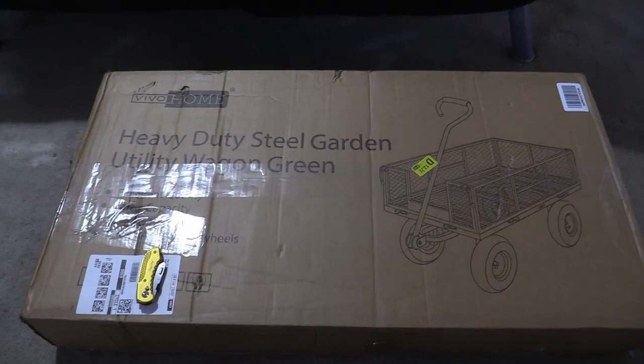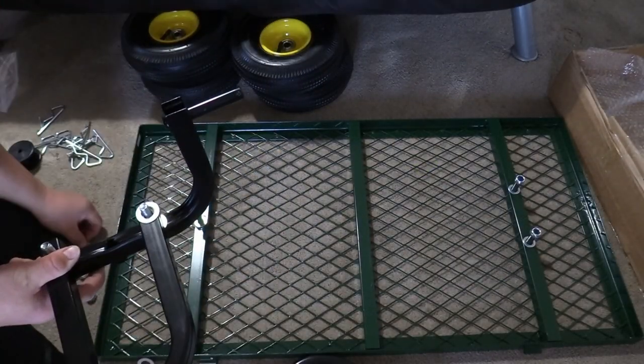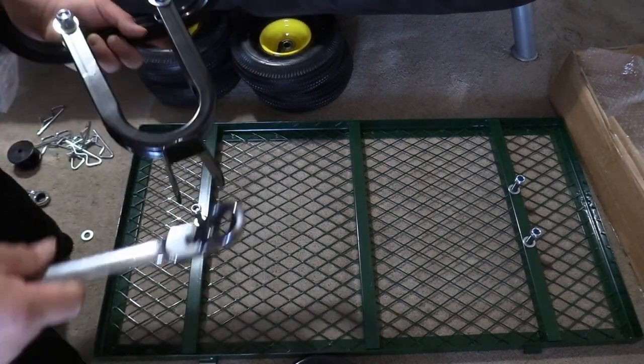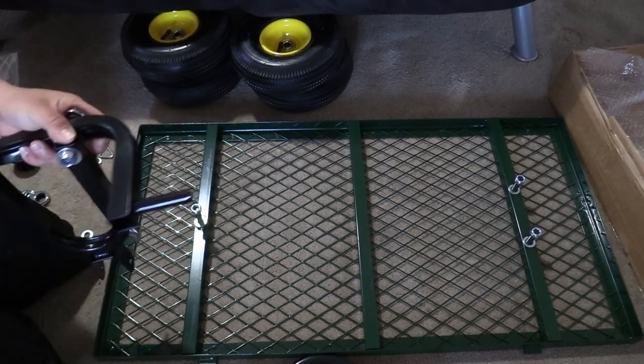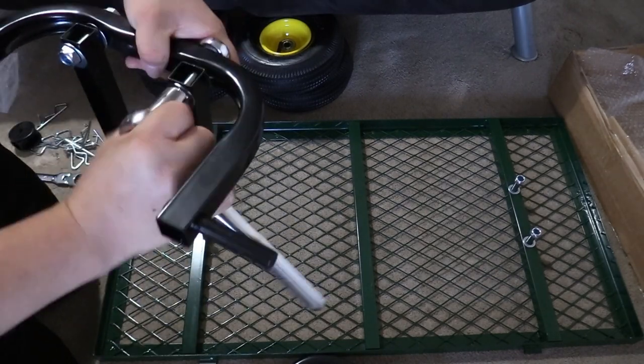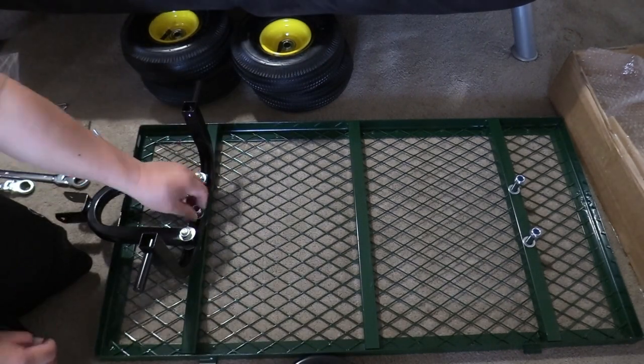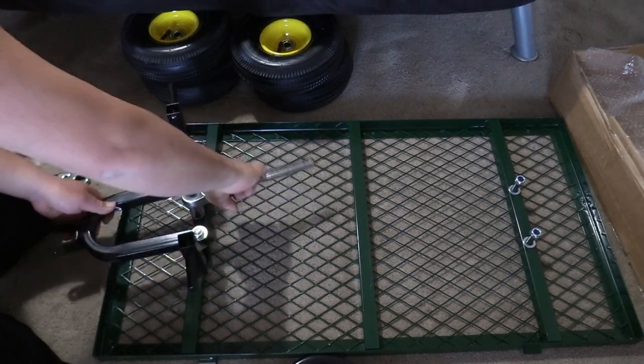Welcome to the channel. I just got this garden utility cart from Amazon — brand is Vivahome — and it's able to handle 880 pounds. I'm going to unbox it and install it, then test it today and see how well it does. I've got a couple logs I need to move, and we're going to test it with sandbags.